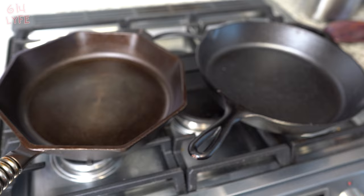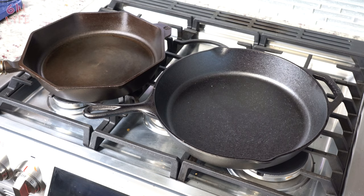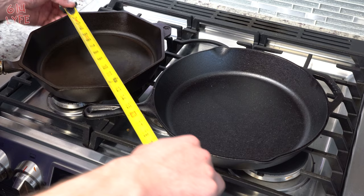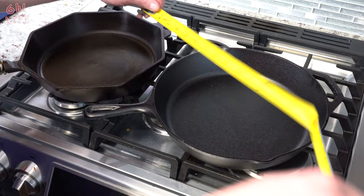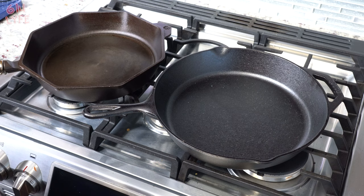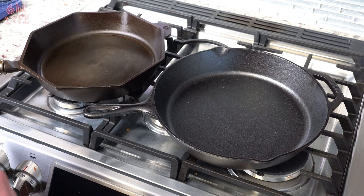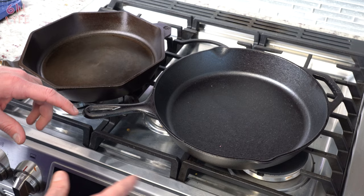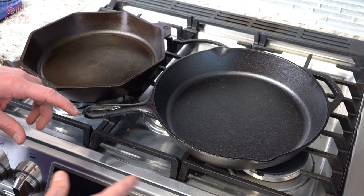Next we're doing a heat test to see if the heavier skillet equates to better overall heat dispersion and heat retention. But first, the measurement test. Both are 12 inches overall. Inside dimensions: the Lodge has about 10 inches of cooking surface and the Finex has about nine and a half inches. So the Lodge wins the cooking surface game. Depth is about two and a half inches on both, so they're the same height — the only real difference is the cooking surface on the bottom.